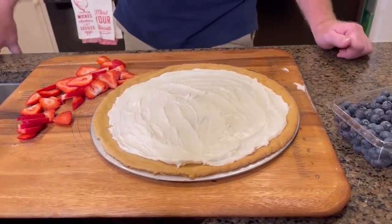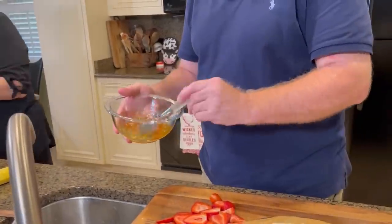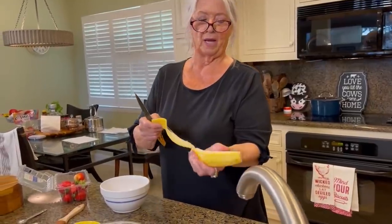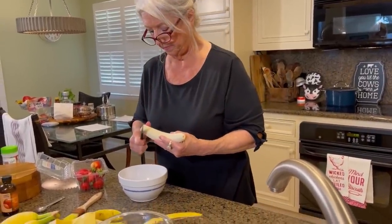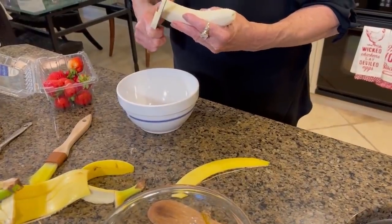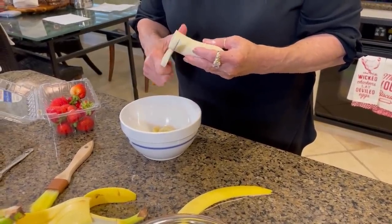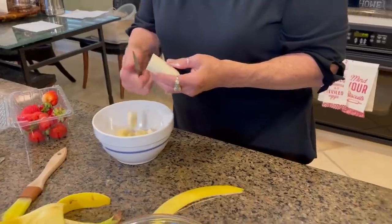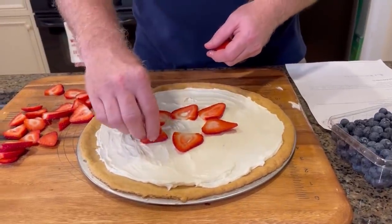Now I'm gonna mix up a little fruit fresh, because of the bananas. I've got some fruit fresh here that I'm gonna sprinkle on these bananas. Or if you don't have fruit fresh, you can use lemon juice, lime juice, even orange juice — it'll help slow the browning down a little bit. Fruit fresh you will find in the canning section at your grocery store, where they keep the canning jars and things like that. I'm just gonna sprinkle a little bit on it and then add just a touch of water so it can all get coated.